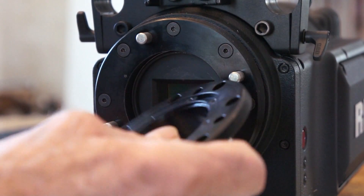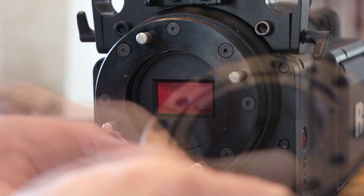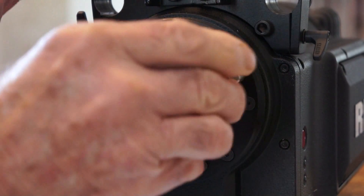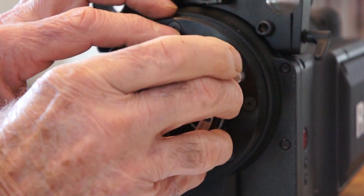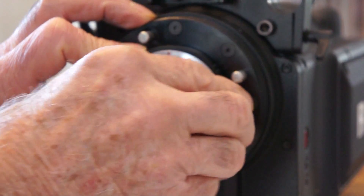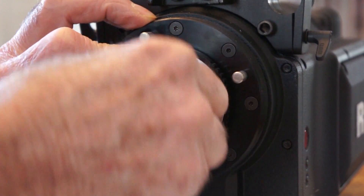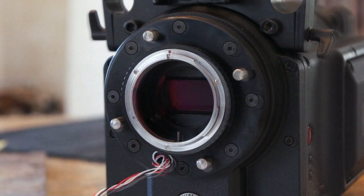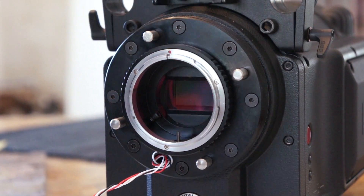For the FD mount — this is the double system, it has a ring on it. Simply slip it into place, set it in position with the ring up, push it all the way back, and tighten the set screw. That's it.